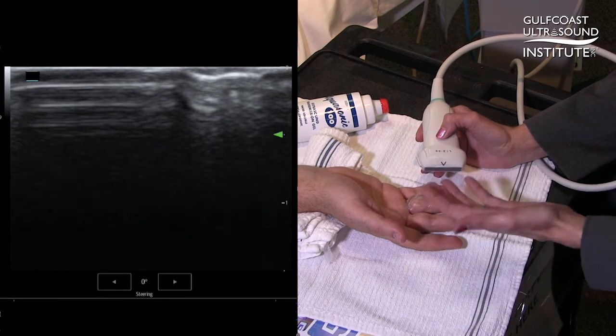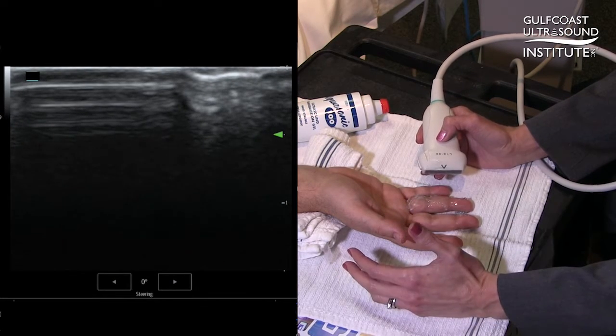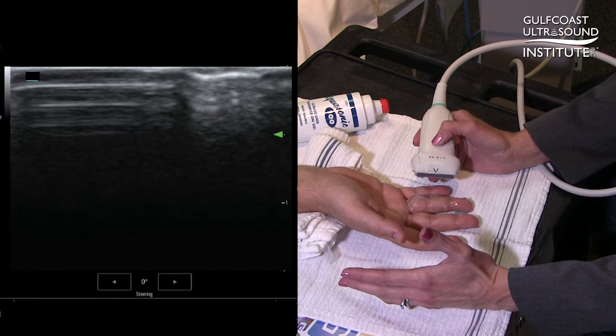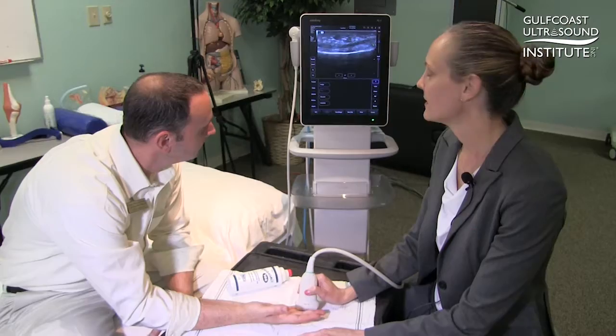Additionally, if Brian had an injured finger, I would potentially be contaminating the wound with ultrasound gel and even causing him some discomfort with the pressure of the ultrasound transducer.